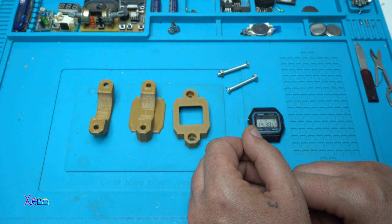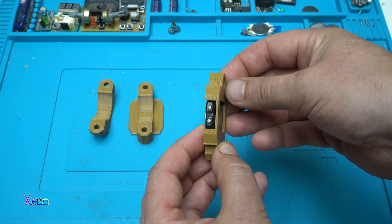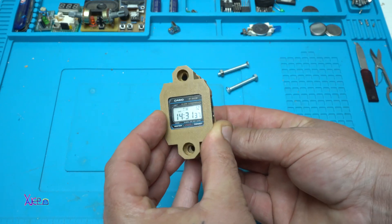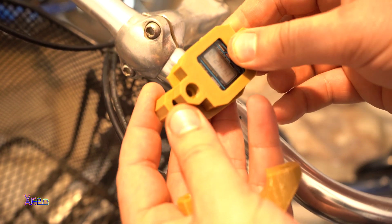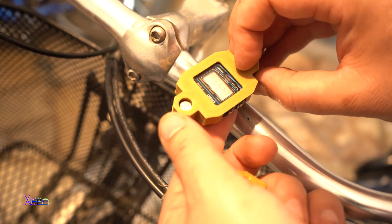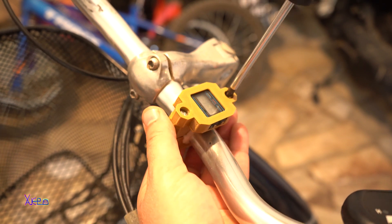Let's assemble and place it on the bike. You can see that you can easily install the watch on your bike or motorbike and it looks amazing.